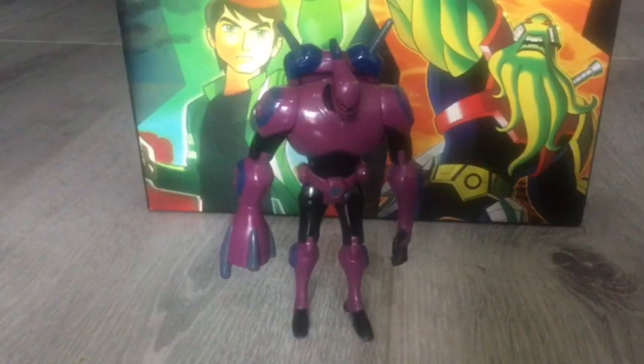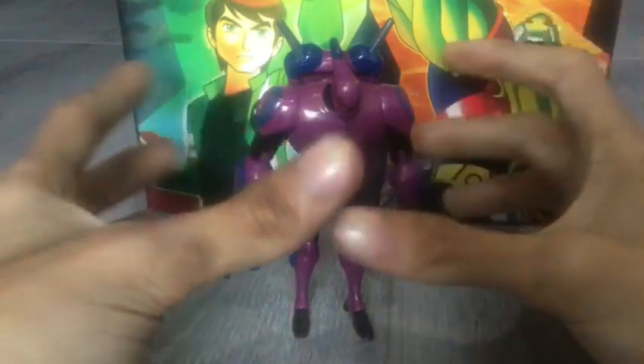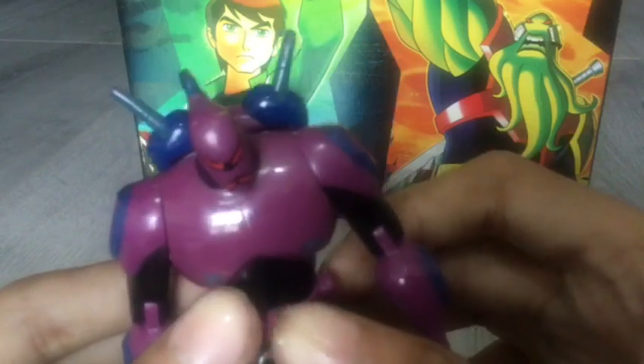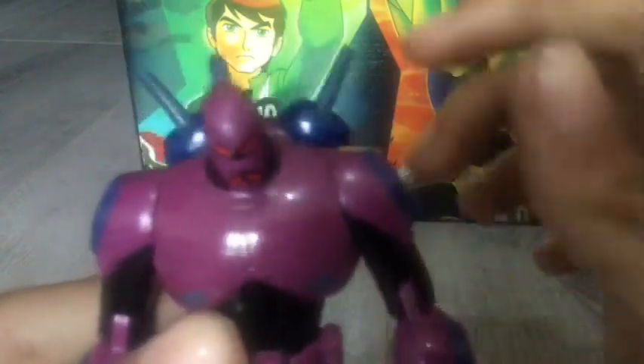This is AMG's Toys Reviews. G's here with me, and today we'll be reviewing Seven Seven. If you guys don't know who Seven Seven is, he's a bounty hunter — one of the bad guys in Ben 10.